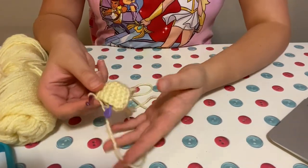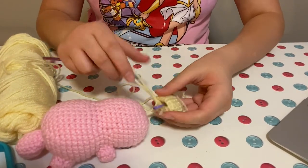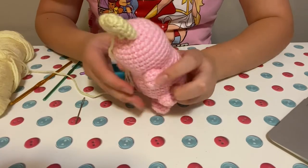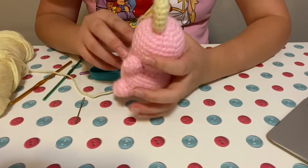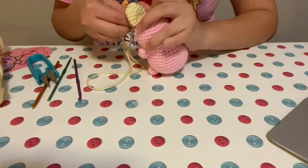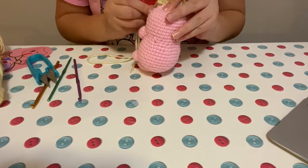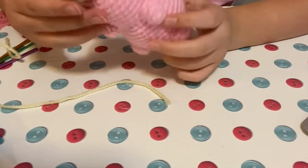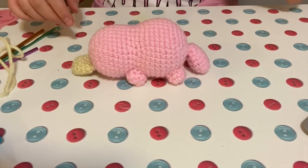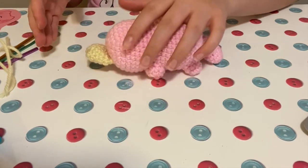I finished crocheting the little bill and I think that should fit. I've started sewing the bill on, but it's very uncentered, so I'm just going to go ahead and unpick that. I've now attached the bill and I think it looks okay. I feel like it might be a little bit lower down on the face than it should be, but it'll probably be fine.